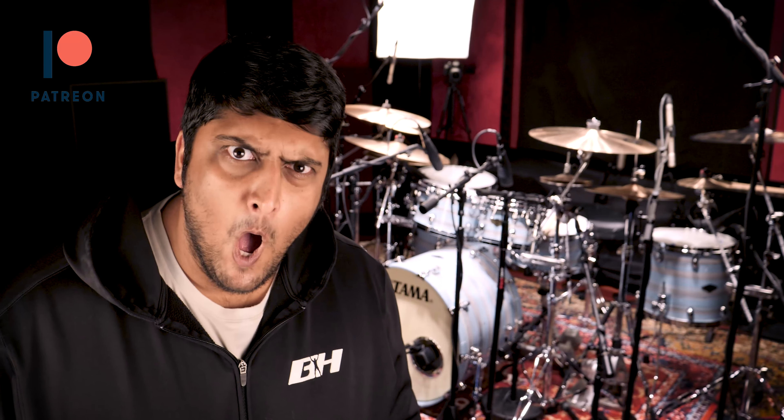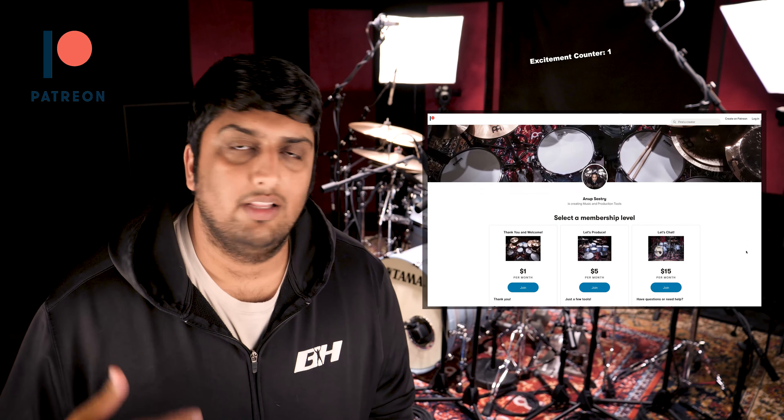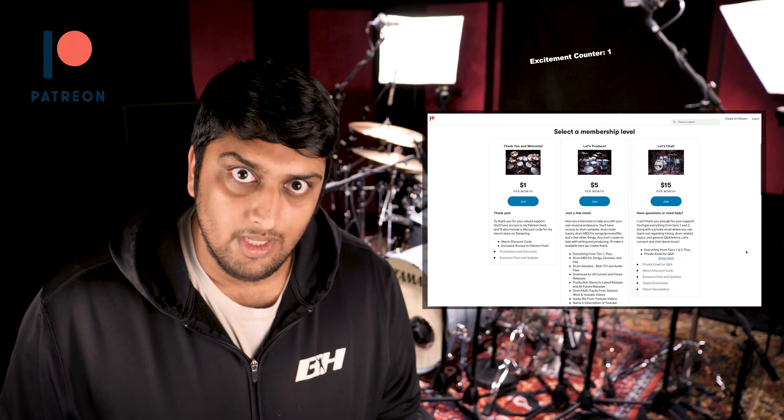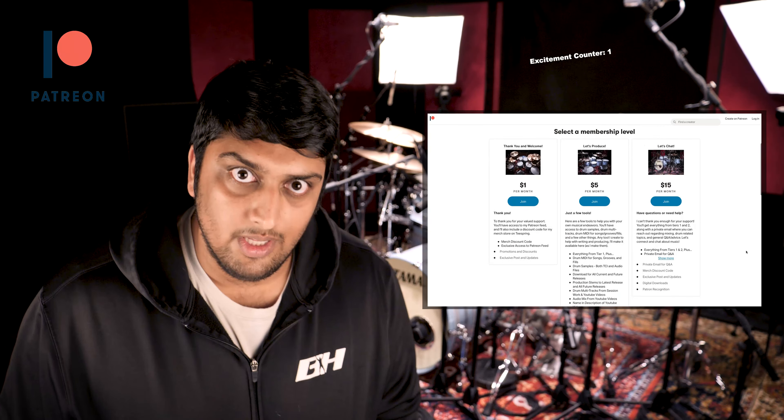What's up everyone? Anup here again, and today I'd like to introduce you to my official Patreon page. I'm absolutely excited to finally have this up and running. It's been something I've been thinking about doing for a while now, and I'm absolutely excited to share it with you. The link is in the description for more details.